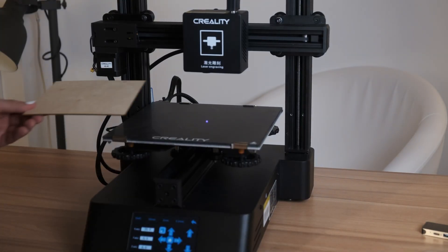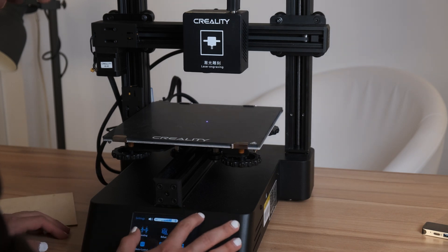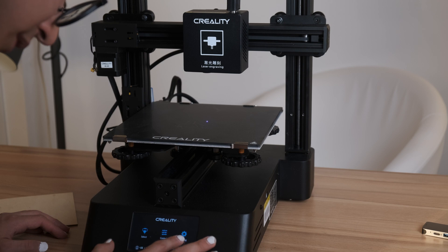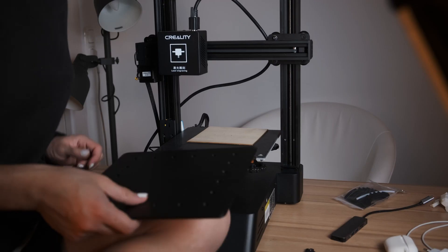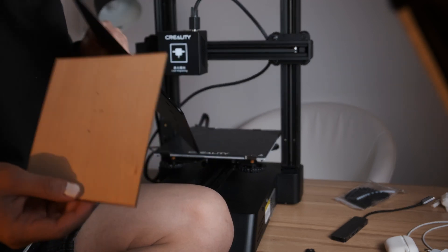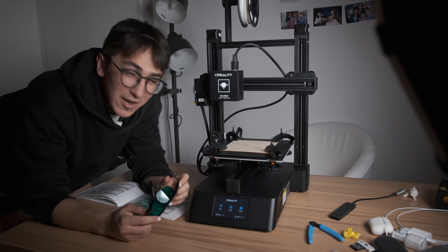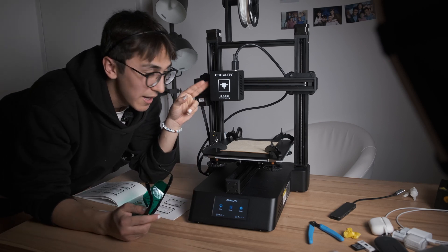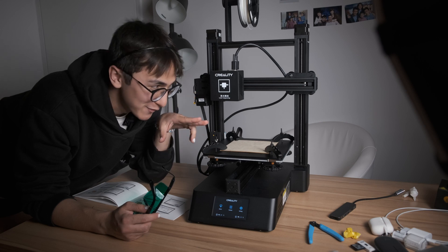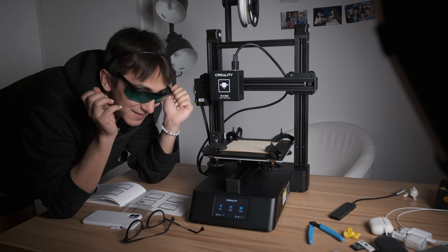I just connected to the power and it's already working. Before we start to laser engrave our board, we have to make sure that it won't move, that's why we have to bind it to this plate we got here. Right now I'm just gonna move the laser engraving head to the right position to start. I already downloaded my photo to laser engrave it. But before to start, I have to wear these cool goggles. Let's get started.